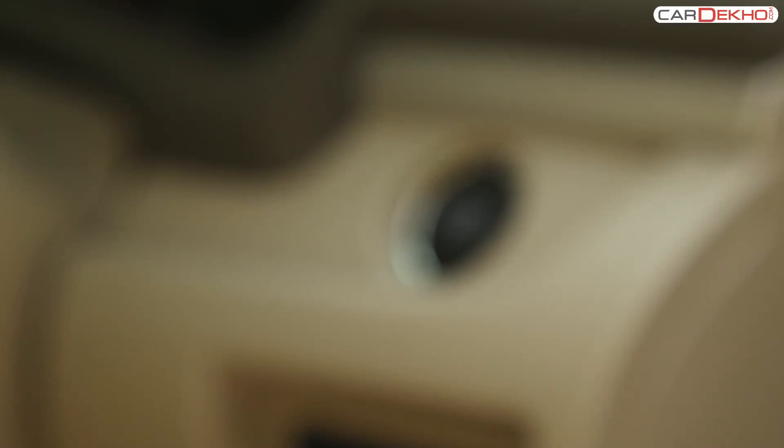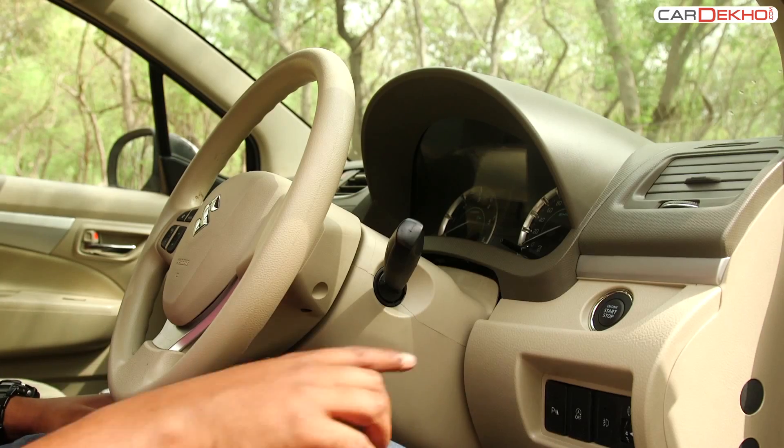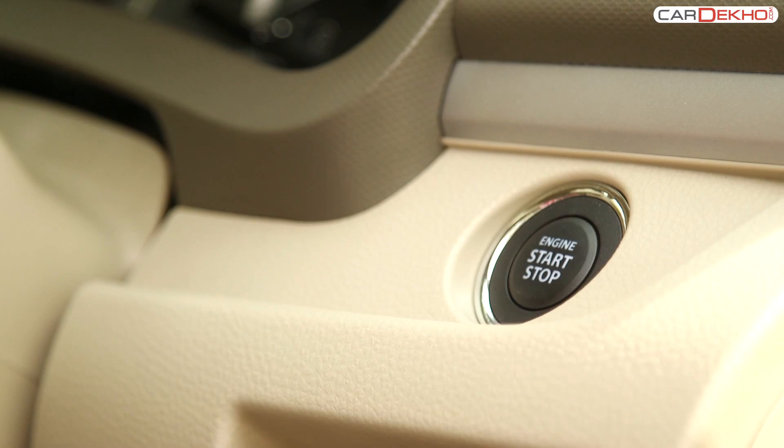The Maruti Dzire comes with a keyless start-stop feature. To start the car, press the clutch pedal and then press the start-stop button placed on the right-hand side of the steering wheel. To turn it off, press the button again.